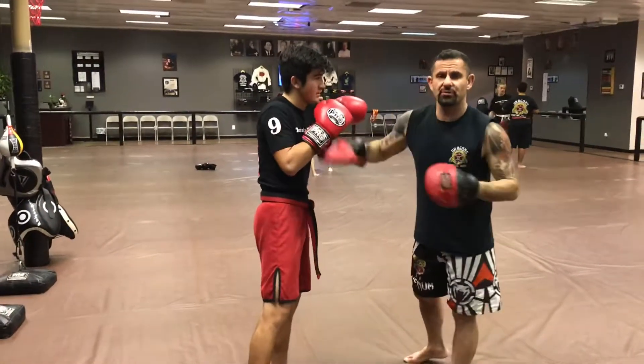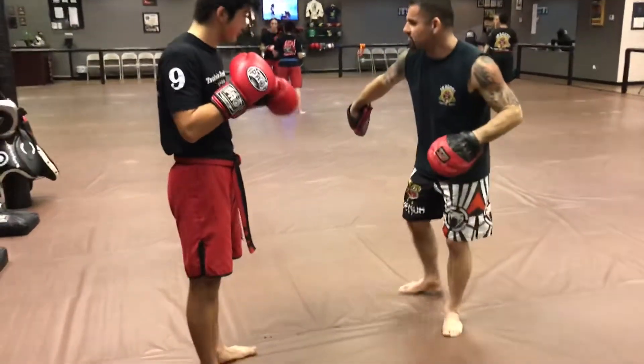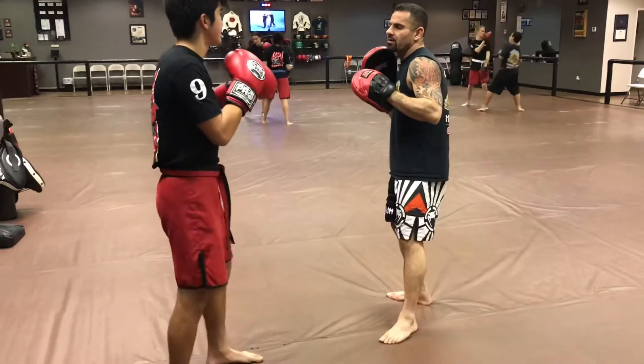There it is. Notice his right hand is up too. Now if you can pivot that foot back around, swing it around that way — perfect. Now you're out of the way.